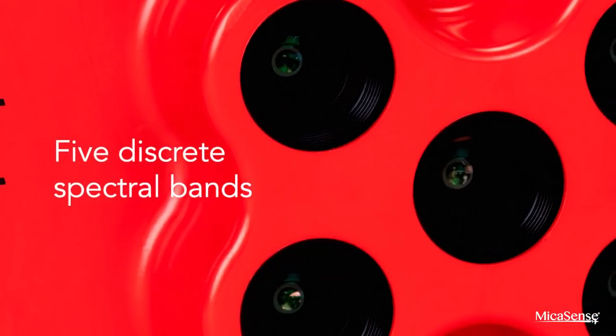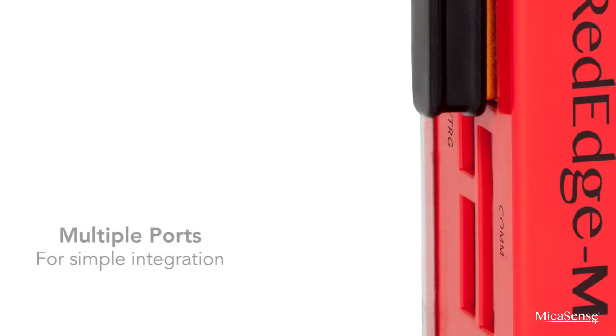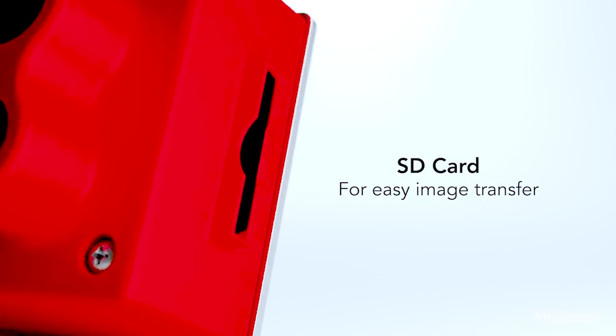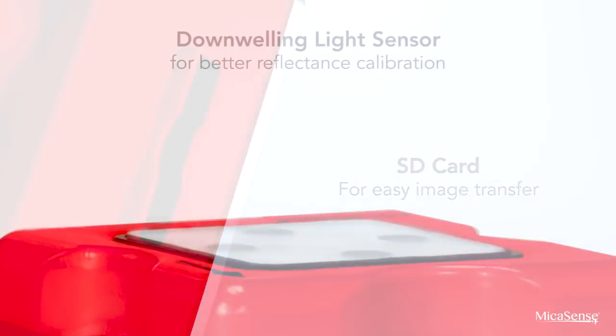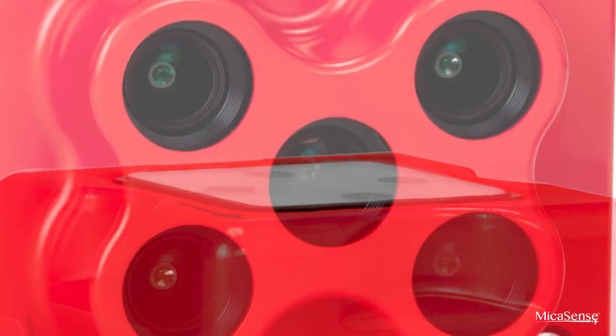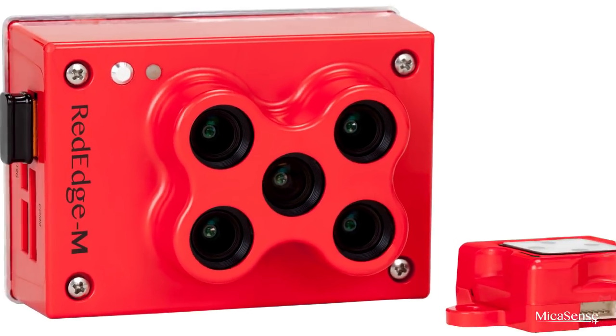RedEdge M is compact and powerful, yet extremely flexible. It captures red, green, blue, red edge, and near-infrared wave bands. With a dedicated light sensor for better reflectance calibration, RedEdge M provides unparalleled accuracy.